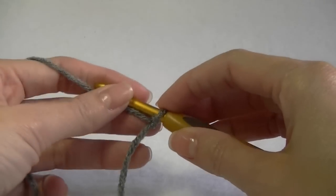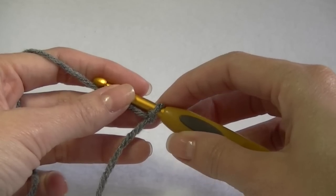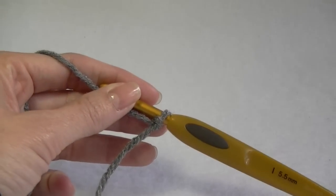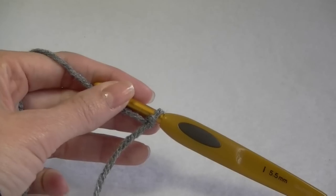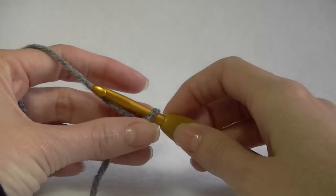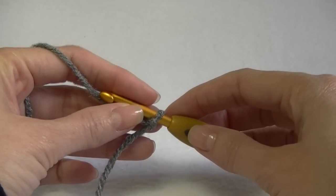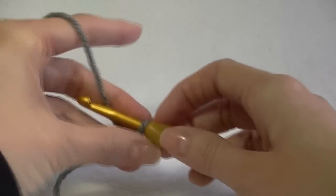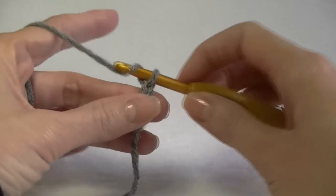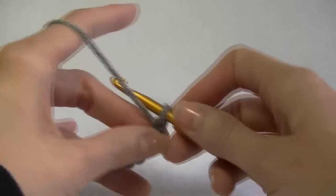For the drawstring you can use an I-cord — I have a video on that — or just use a chain, though a plain chain might get knotted up easily. You don't want it too thin because knots are harder to undo. What I'm going to do is make a chain as long as I want my drawstring and then single crochet back across. You could also use half double crochet or double crochet depending on the gap size in your poncho.